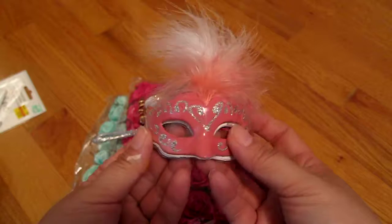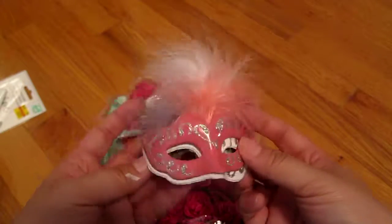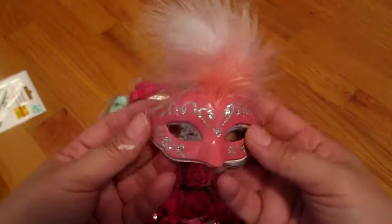Next I got these cute little Venetian masks in pink, white, and gray. I just thought they were really pretty and I can use them to decorate or do something with. I haven't really thought about it yet, but they're so cute.